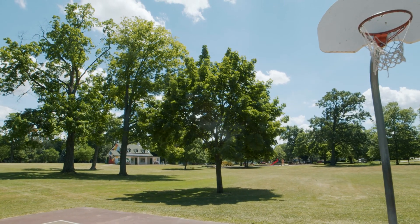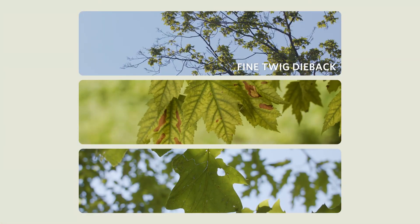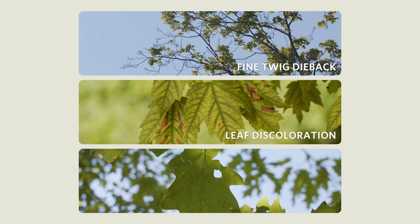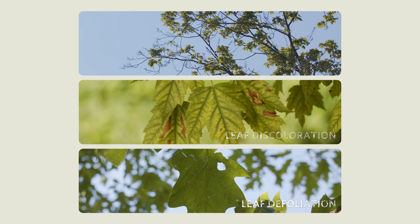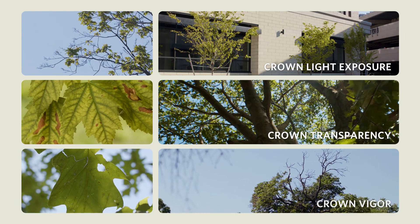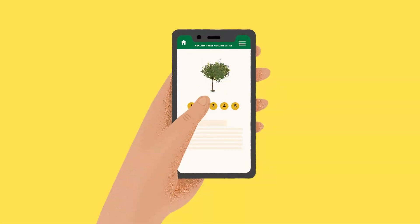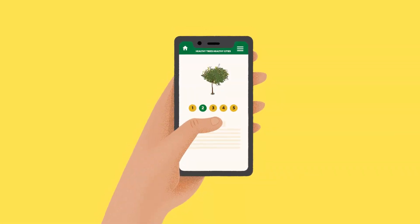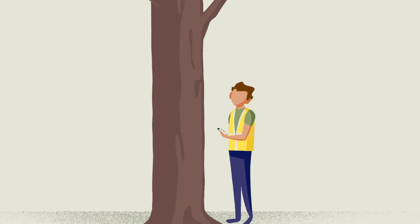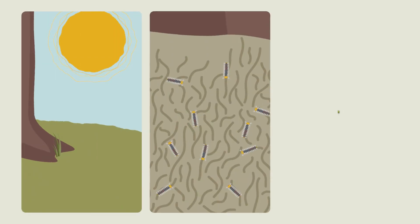In this series, we'll explain how to estimate and record data on all the metrics of tree stress, including the three Ds: fine twig dieback, leaf discoloration, and leaf defoliation. We'll also measure crown light exposure, crown transparency, and crown vigor. By collecting these data, we will obtain a stress index for each tree. This allows urban foresters to better protect tree populations from impacts caused by things like climate change, insects, and diseases.